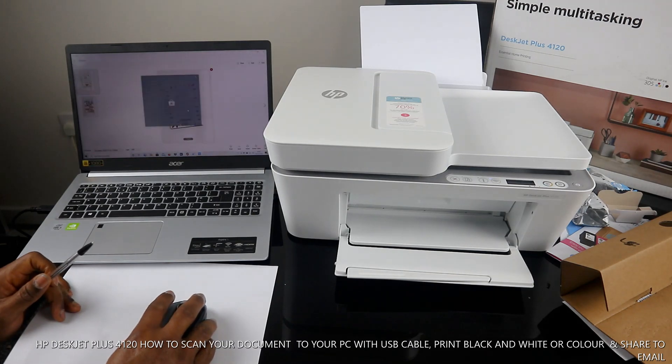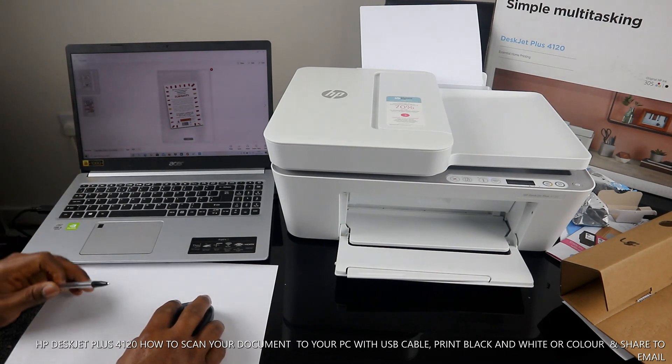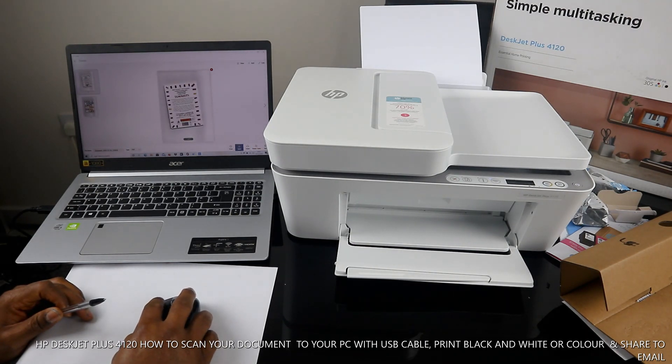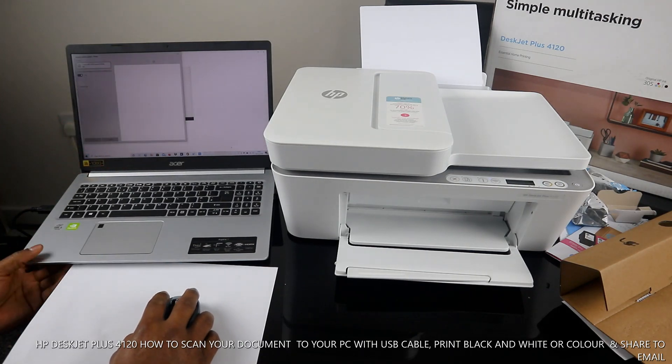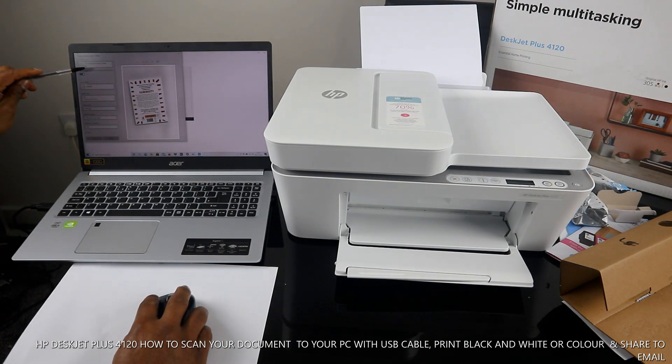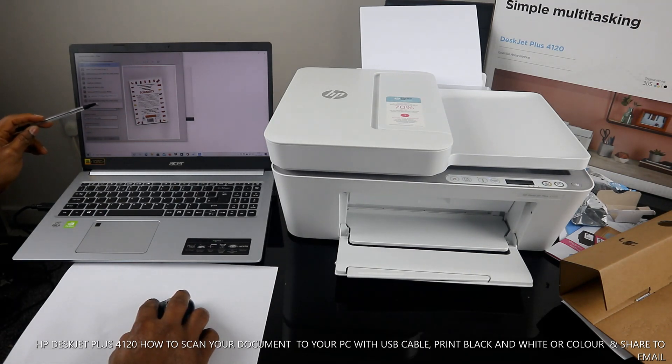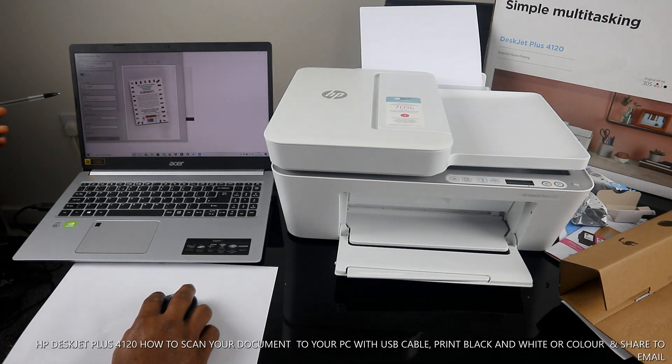Now to print the documents we scanned — here is the first and second one. Click 'Print' on your PC. Make sure you select this printer: look for HP 4100 series, which is the HP DeskJet Plus 4100 series. Set orientation to portrait and size to full photo size, then click 'Print'.